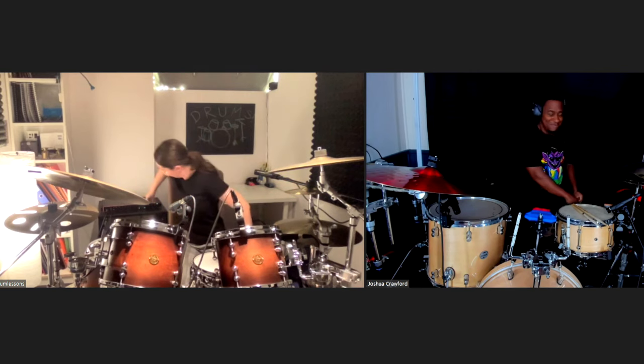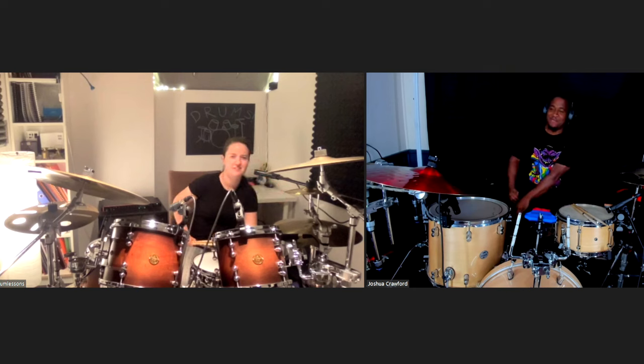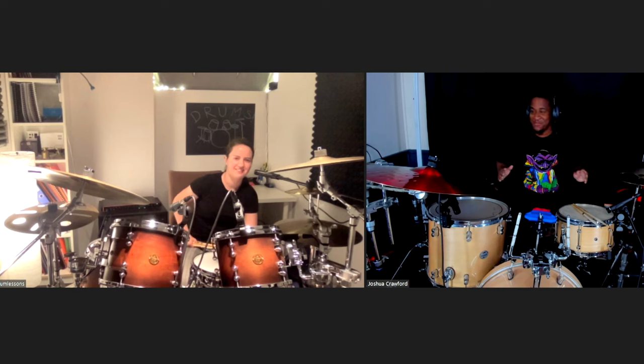How are you? I'm doing good. I'm doing real good. You said you wanted to work on chops or fills? Yeah. I'm kind of new to this, and that's all I've been hearing on YouTube. So yeah, I want to learn that type of stuff.